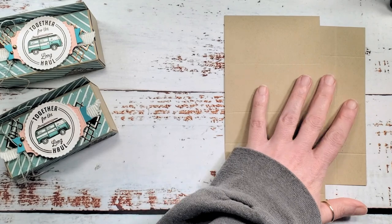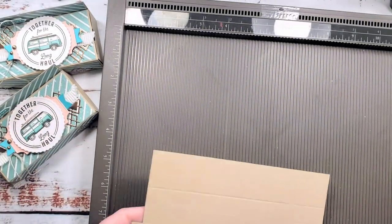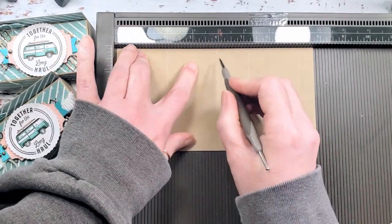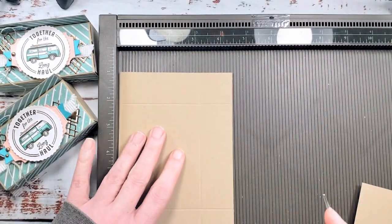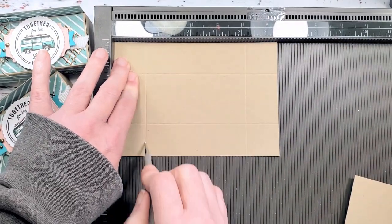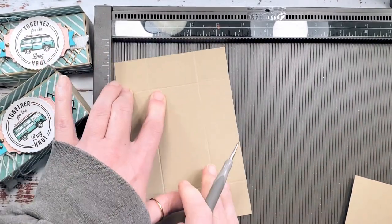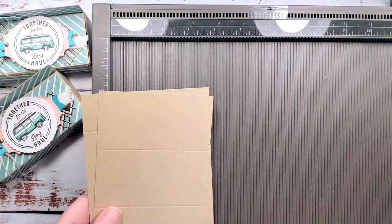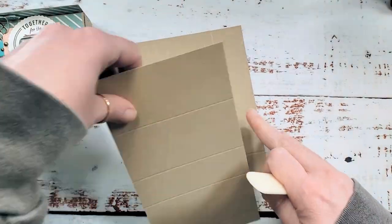Let's pop those two pieces onto the Simply Scored and give them some scoring. Our wrapper goes in on the seven and three-quarter inch side and we're going to score at two, four, five and a quarter, and seven and a quarter. Then our box drawer - we're going to score on all four sides at one and a quarter. That sixteenth of an inch gives you just a little bit shorter so it fits in the wrapper. You can score on the quarters, eighths, or half - much easier than sixteenths.